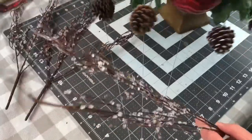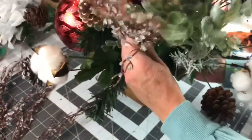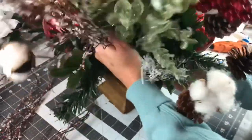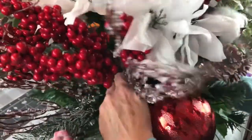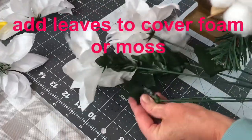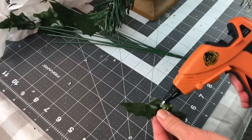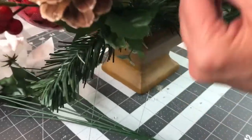Last, I added some willow branches — I picked up five willow picks from Dollar Tree and spaced them out at the bottom, then added one right in the very center of the bouquet. After all your picks are added, spin your arrangement around and fluff your flowers and shape the arrangement. I didn't have any moss, so I pulled some leaves off of extra flowers and hot glued them right onto the foam to camouflage it.